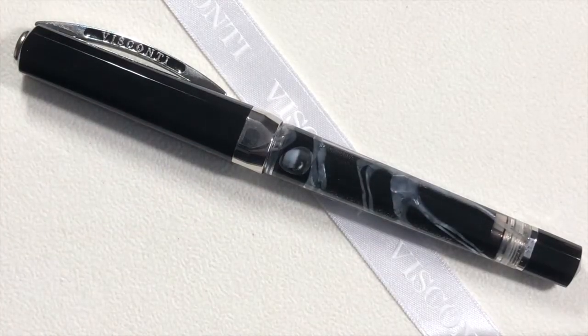So there you have it — the Visconti Opera Silverdust. Thanks for watching and I'll see you later. Bye.